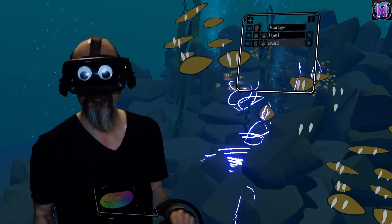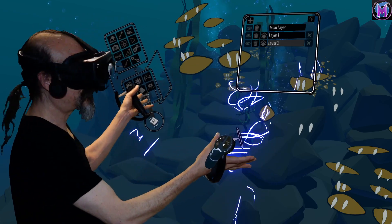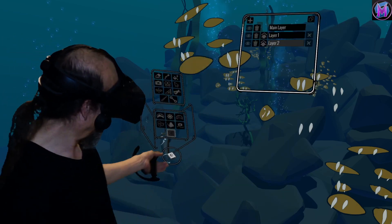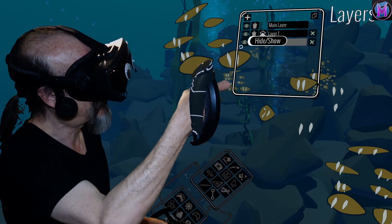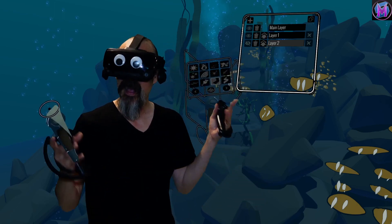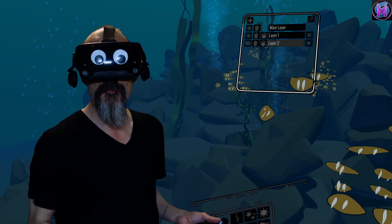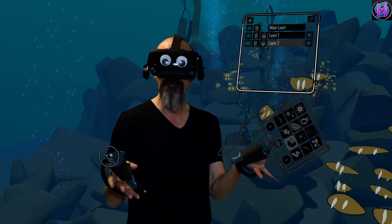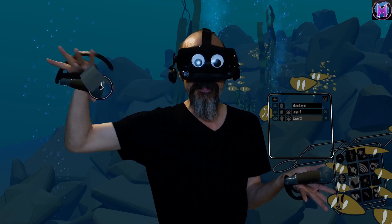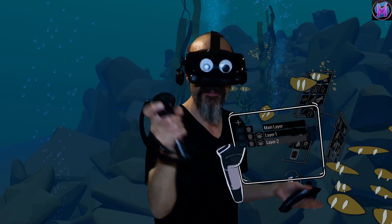Hide them, erase them, whatever you want. This is using layers in Open Brush. I like it with the fish but without the light source, so let's erase the light source — and I don't really like these fish either, let's hide those fish. Back to just the main layer. I hope this makes sense. If it doesn't, let me know in the comments below and we'll see what we can do. But this is layers in Open Brush — I hope it's helpful, gives you some new tools to play with, and shows you how to really keep things separate and work with new pieces alongside original pieces. Have fun everybody, we'll see you next time.